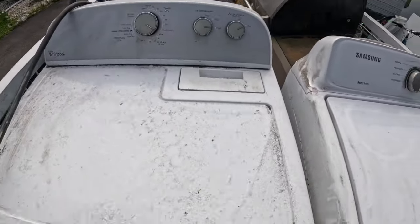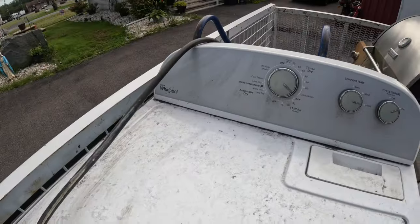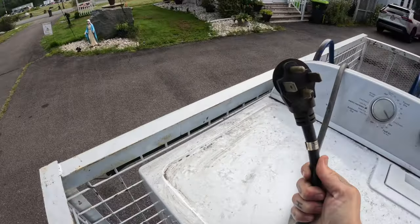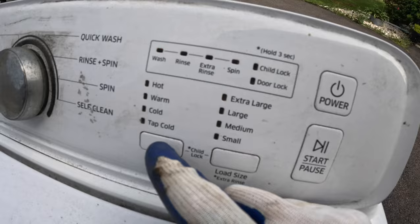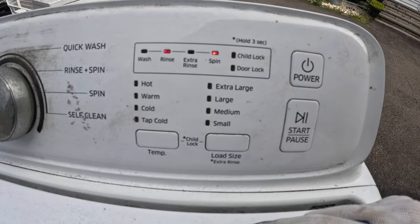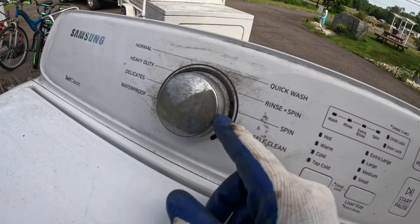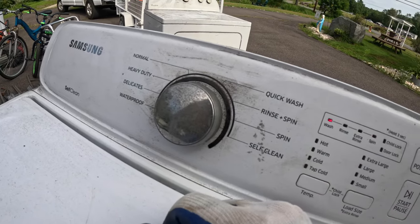We're home. They're a little dusty and dirty from being outside for two years, but she said she had them covered. It's a Samsung and a Whirlpool — two good brands. We're going to plug these in and see if we can get them working. I want to make sure everything works — hot, warm, cold, extra large, large. Start. Stuff's happening — that's all turning.